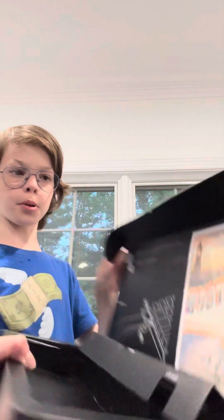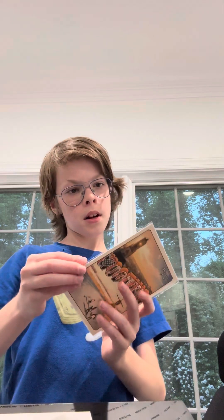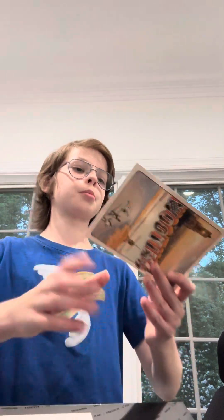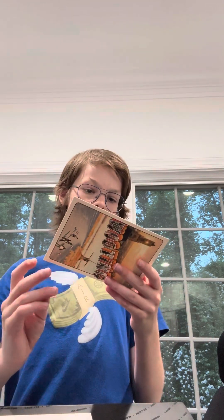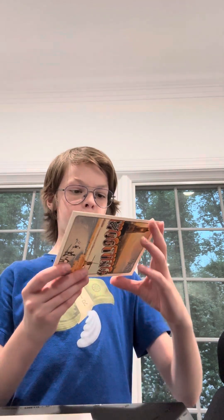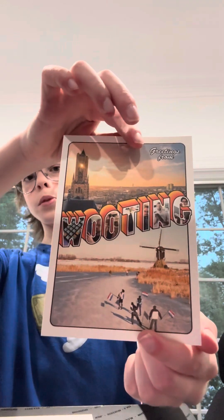Oh, and also this is the postcard. It's a postcard that you can actually send back to Wu-ting. It says: 'Thank you for your support and contribution. If you ever need a favor, write it down here and send the postcard to us — we will do our best to make it happen. P.S. Don't forget to share your contact information.' It has a nice little photo and it says Wu-ting.